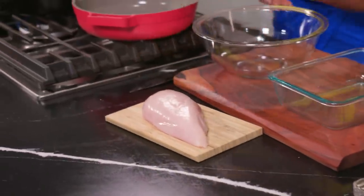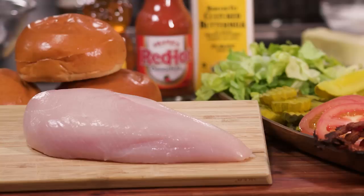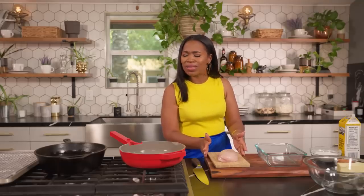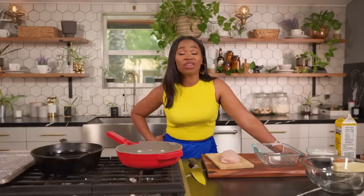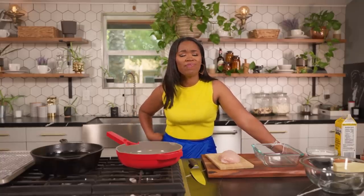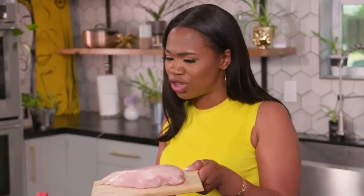We're going to start with a nice voluptuous chicken booby here. We have a chicken called Petey in the back, and Petey sacrificed her life this morning and gave us this nice gorgeous breast. I wash my chicken — there's a man in the back of the butcher shop called Doug who got a little meat fetish, and you need to wash your meat. Put some lime and some vinegar in there, wash it, and then pat it dry.